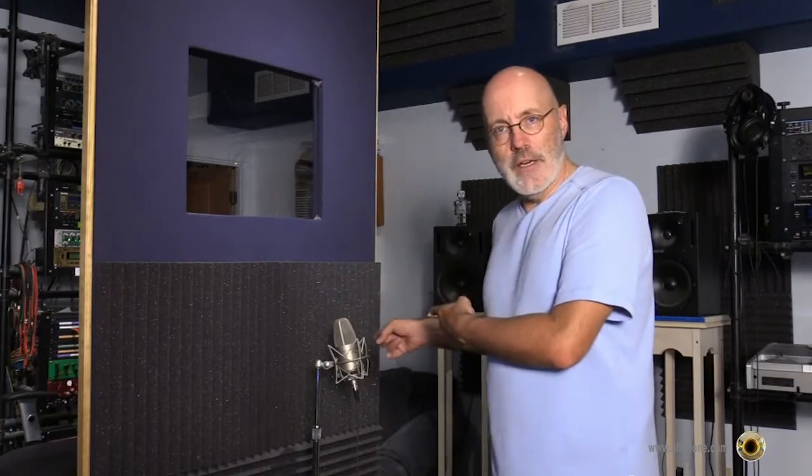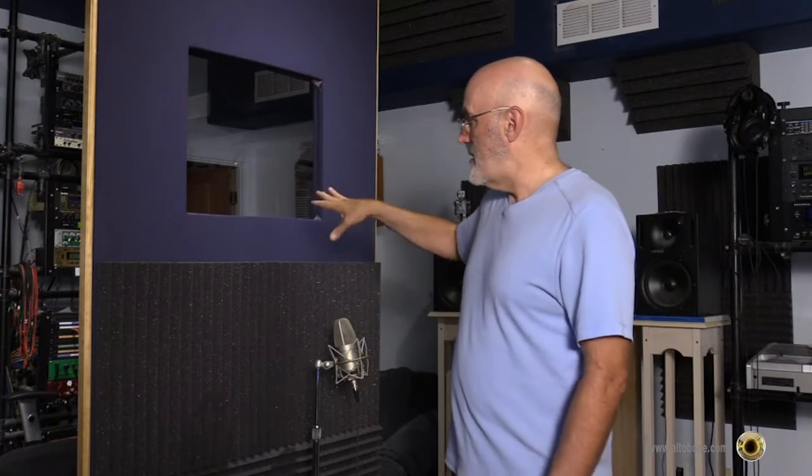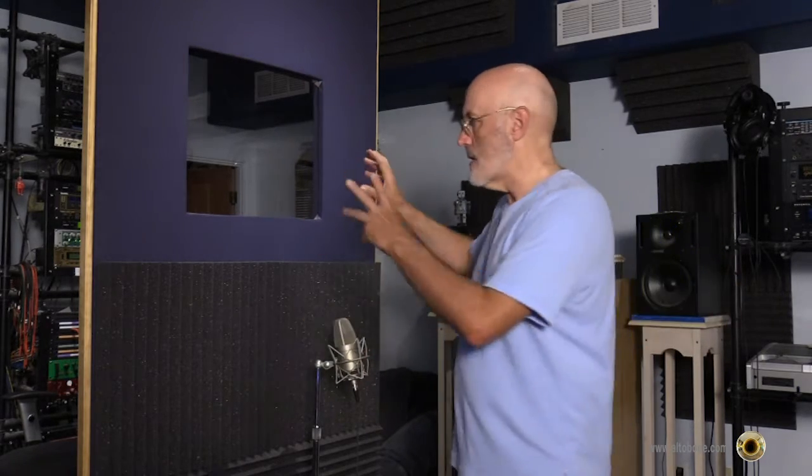Now let's use the big gun — record this live onto the Neumann, into the Apollo, into Logic, and hear what that sounds like. I've brought in the room divider, which I'm using here as dampening for the room sound. I also mentioned moving back and forth from the mic — I can't do that with the phone or Zoom because getting too close would distort, but with this setup it won't distort, it'll just sound different.